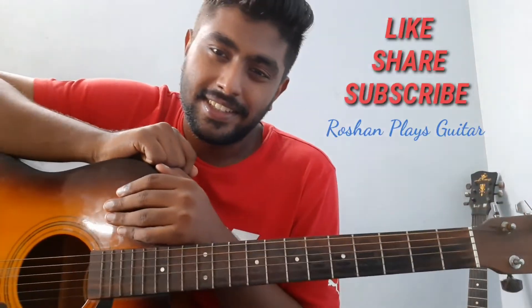And that is it! If you guys like this video, please like, share, and subscribe to Lotion Players Guitar, and I'll bring more videos to you. Keep supporting!